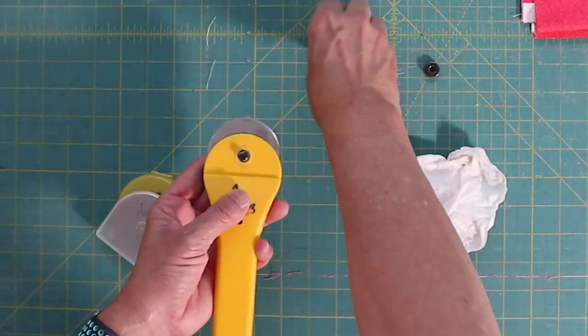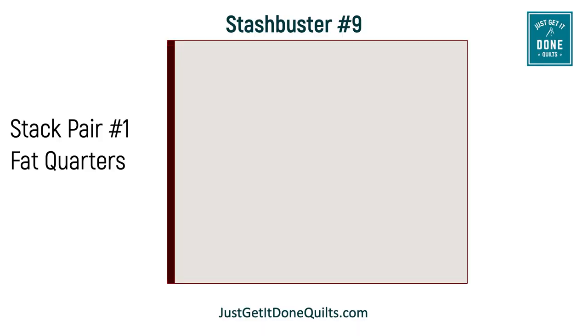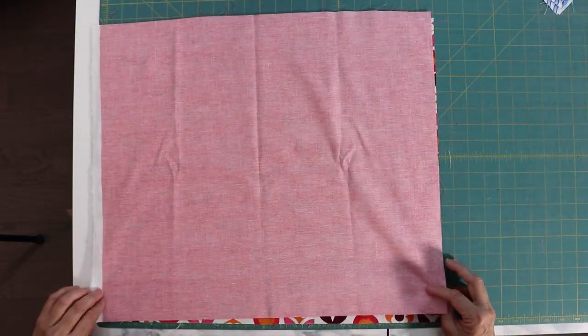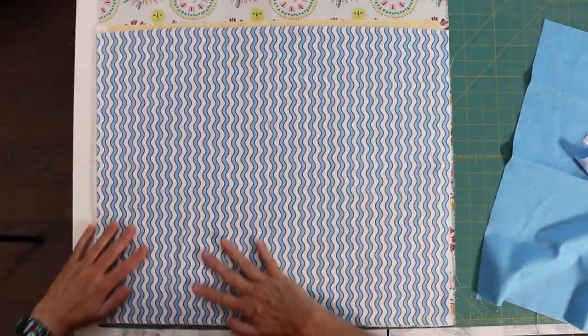And if you can't remember the last time you changed your rotary blade, do it now. You might also want to review my video on how to cut straight — I'll leave a link in the notes below. Take pair number one and lie them flat with the selvedges and the bottoms aligned, right sides together. Your high volume fabric is on the bottom and your low volume fabric is on the top. Repeat with pairs number three and number five.